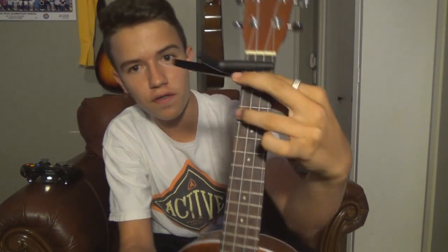The first chord is our Bb minor chord. We're going to put a bar on the first fret, and we're going to put our third finger on the fourth string, third fret. Just like that — that is our Bb minor chord. Take a look, and it sounds like this.